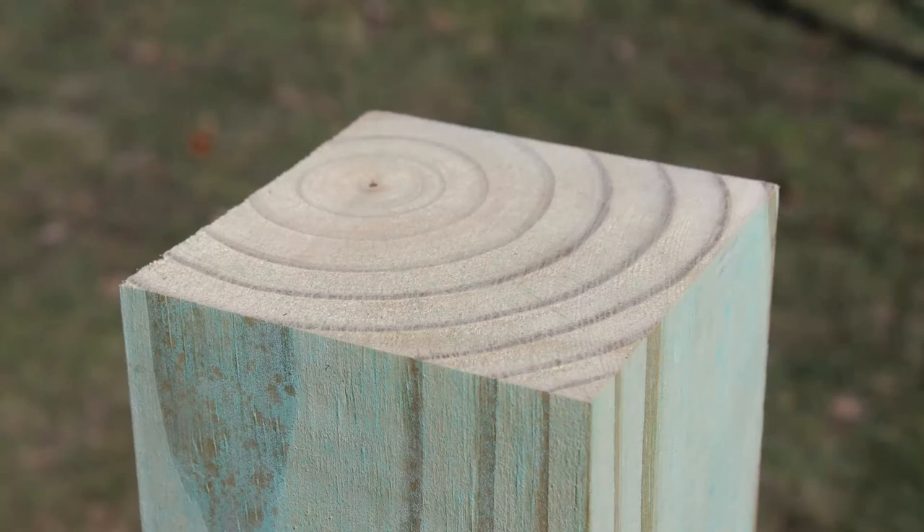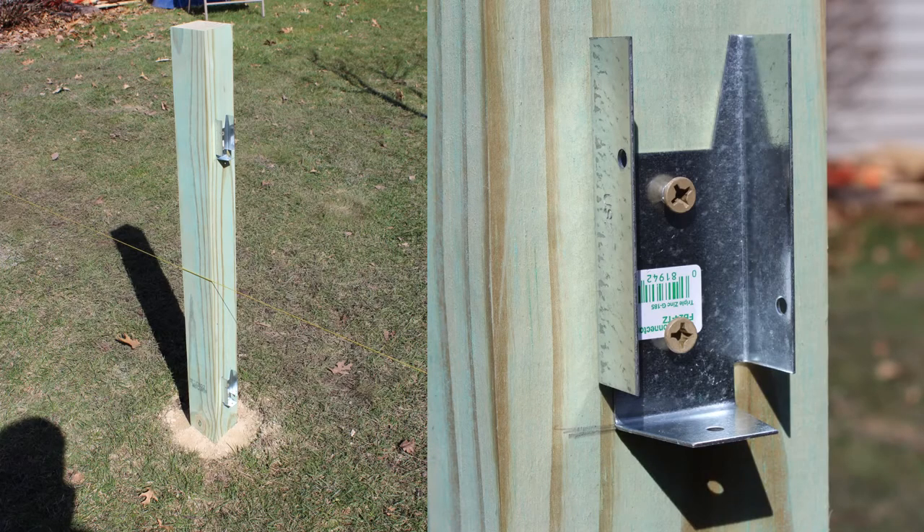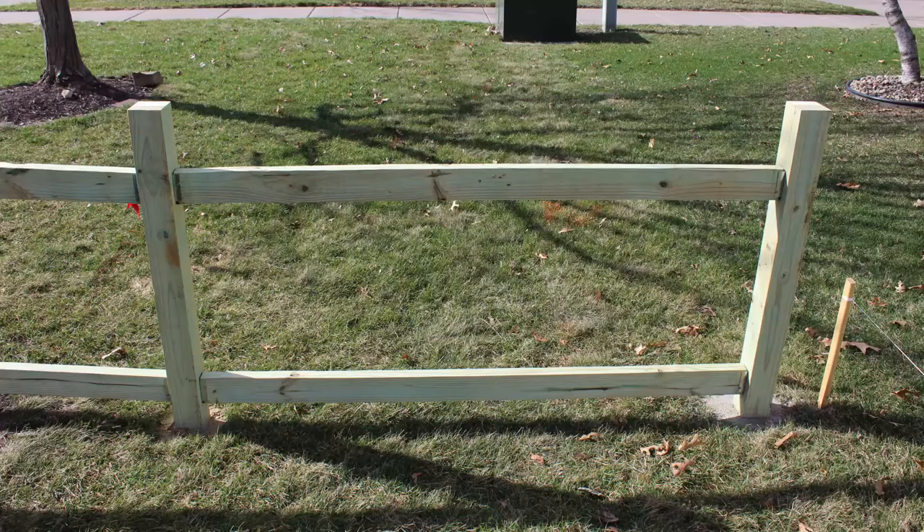Once I had the posts set, I cut them all to the height I measured up from the ground, and then this is how I hung the rails. I like these little brackets that hold two-by-fours — these are all galvanized. I needed a lot of them, but it was important for me to be able to take the panels out. You can see here with the rails set in those, I first cut the rails and put them in there, and then I'll start to put the pickets on.